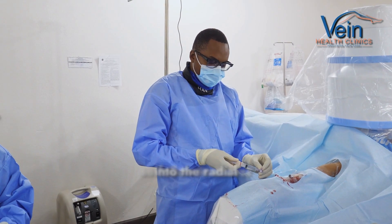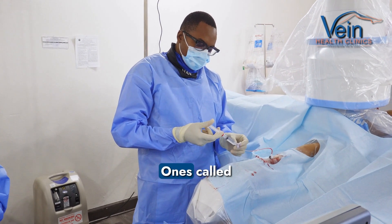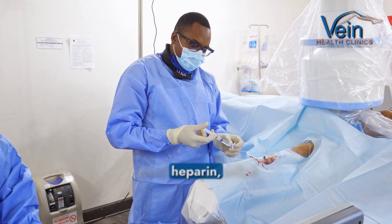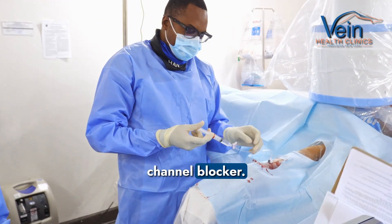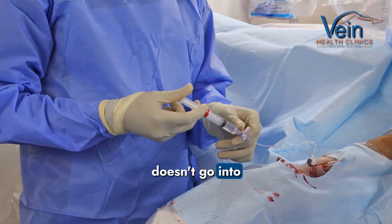Following access into the radial artery, we do inject some medicines. One's called nitroglycerin, another one's called papaverine, and then a calcium channel blocker. And what that helps us do is dilate that radial artery, which is a small artery, and make sure it doesn't go into spasm.